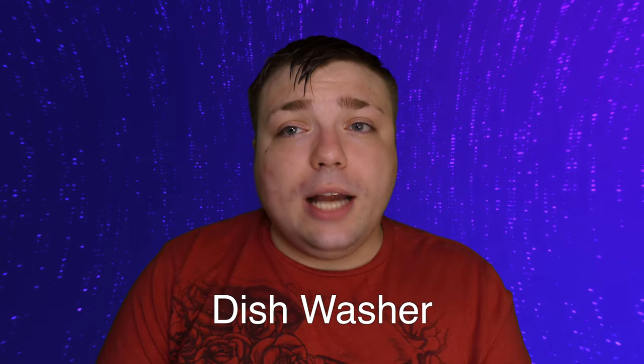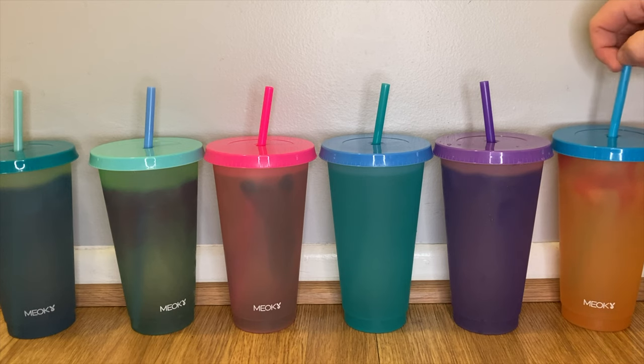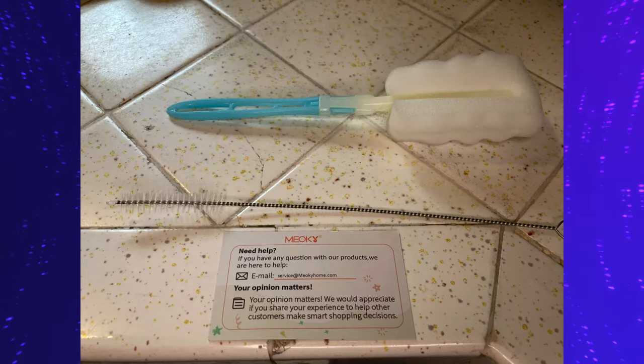Care-wise, guys, this is where things get a little iffy. You cannot machine wash these — you're not supposed to use them in hot water because it can take off the color-changing property, which, if you buy color-changing cups, you want them to change color. So you are advised to hand wash these with water. They do come with cleaning tools so that you can do this, but they are not dishwasher-safe.